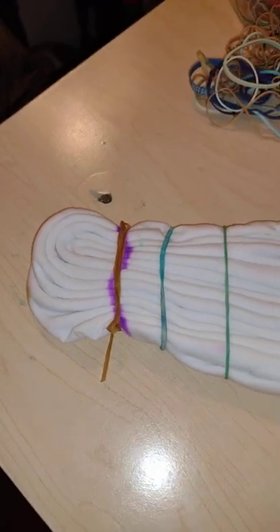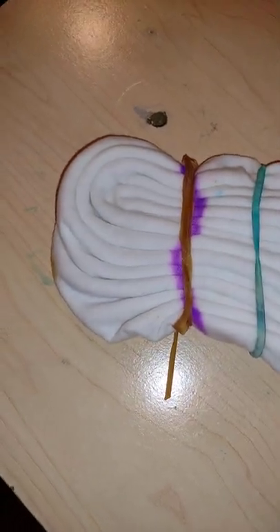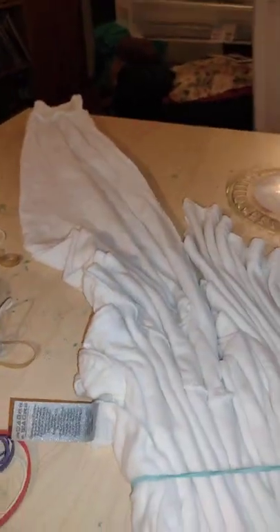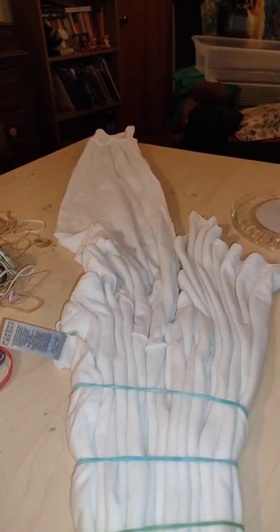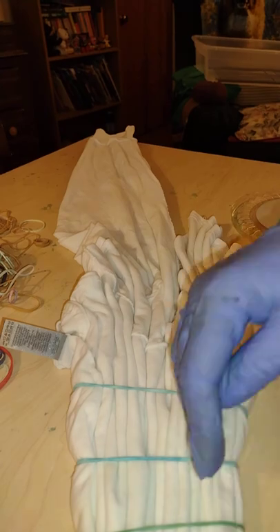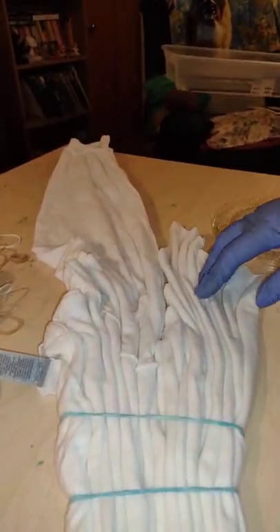Good evening, tie-dye family. I have a heart tied in this extra-large long-sleeved tee. One of my viewers asked me what I did with the long sleeves, and I wanted to show this part because, as you notice, I took the rest of the shirt after I created the heart and folded it into the natural lines that the heart created.